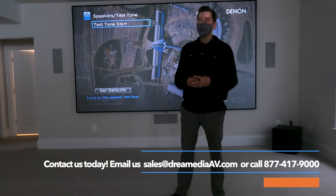Really appreciate your support. If you liked this video, give me a big thumbs up and make sure to smash that subscribe button down below for more. Till next time, this is Zach with Dream Media Home Theater — thank you for watching.